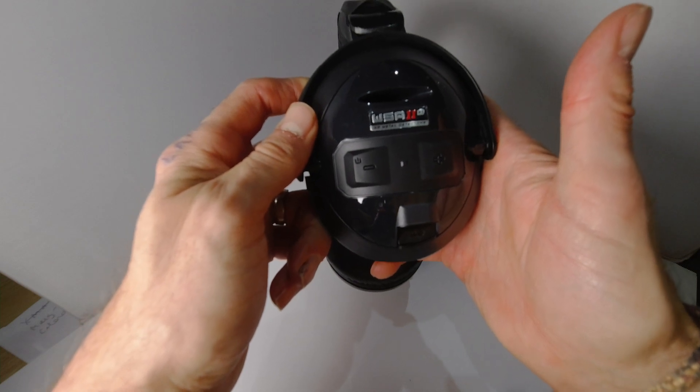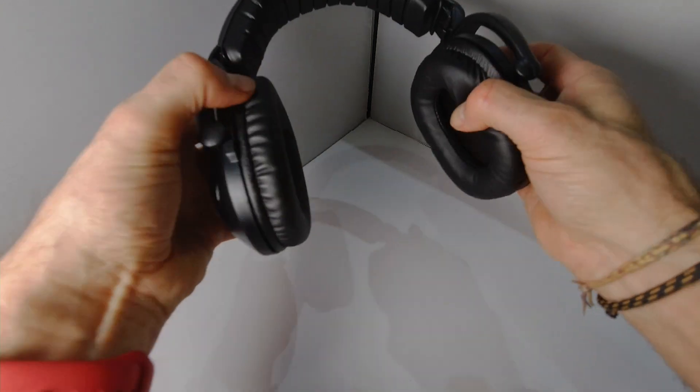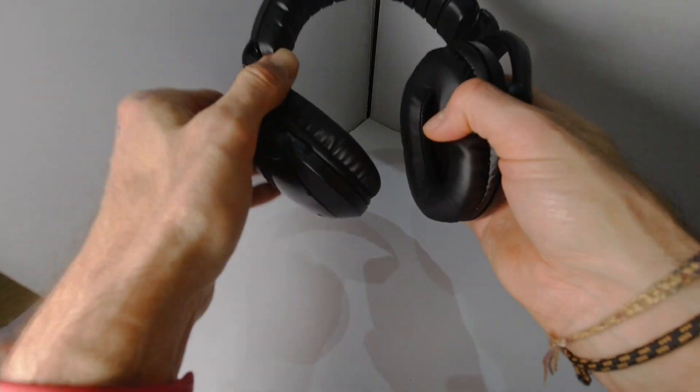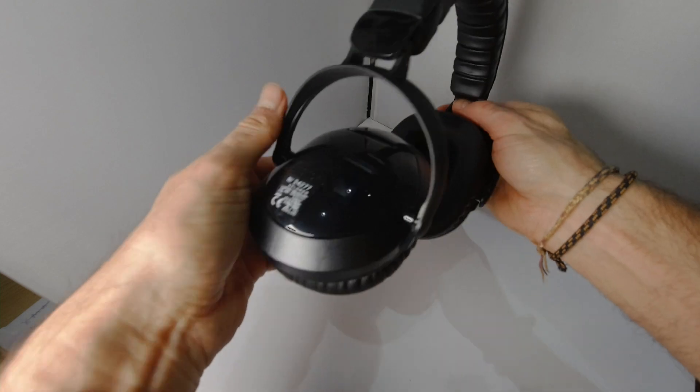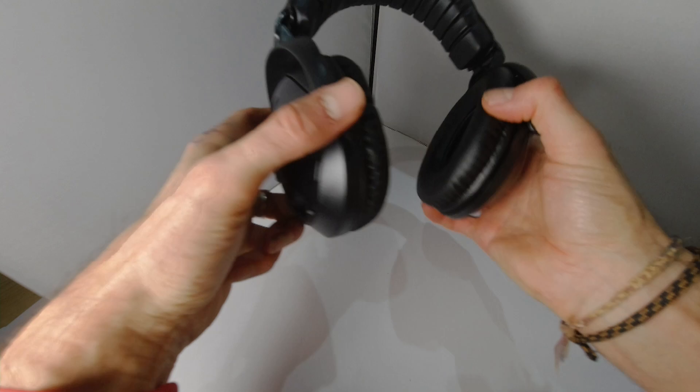Yeah, they have. Yeah, adjustable — the ear parts move around, so if you can't get them comfortable on your head, I don't know what you're doing.